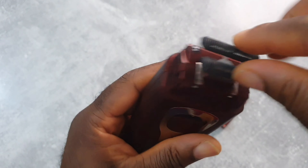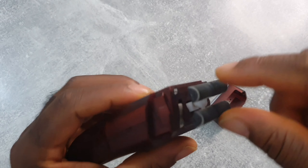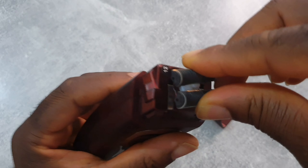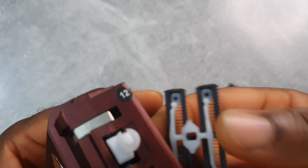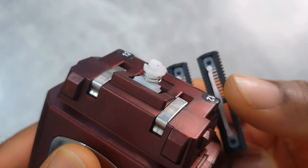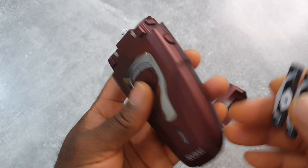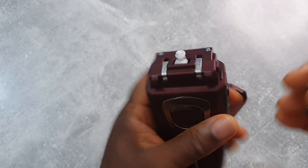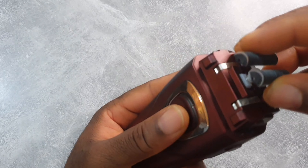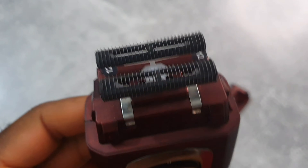To remove the foil head, there are two types: on some shavers you just pull it out, but on this one you need to press it down, turn it, then remove it. If I wanted to do a teardown I'd need to remove these screws, but I don't want to do that for now. Press down again — that's it.